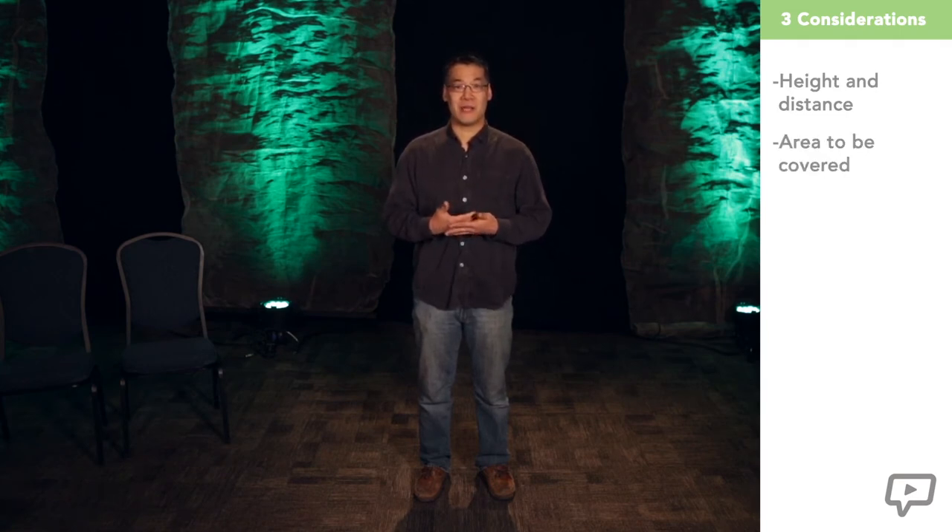When starting out hanging your fixtures for front lighting, there are three things to consider before fixture placement: how high and far away am I hanging the fixtures, how big of an area am I trying to cover, and how bright do I want this area to be?